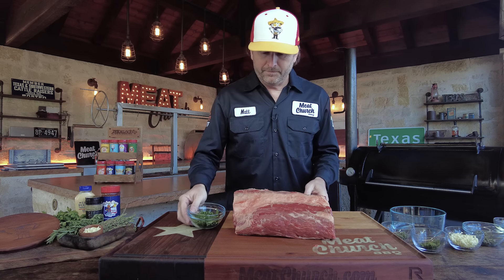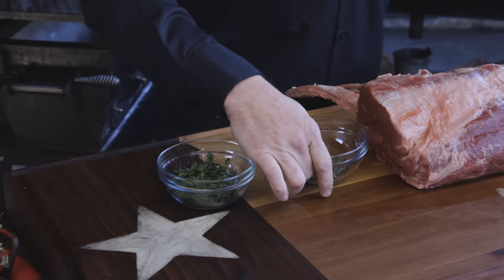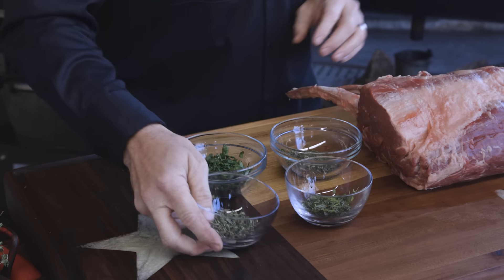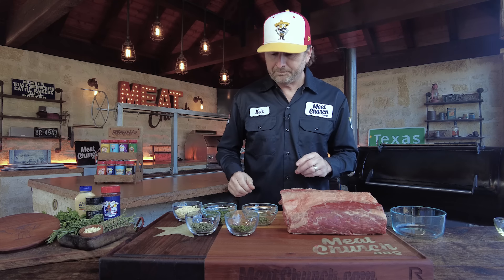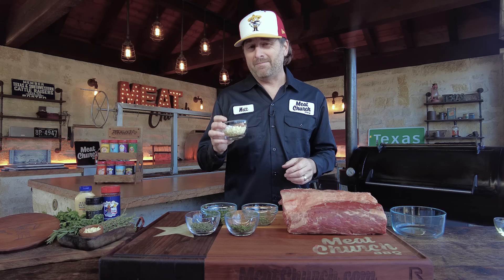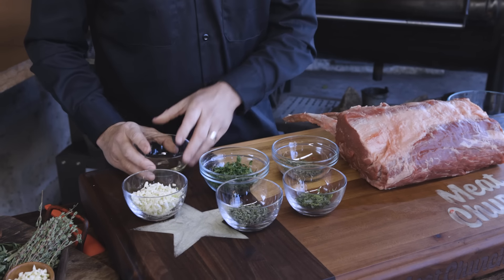I've already diced up a bunch of herbs: flat leaf parsley, rosemary, tarragon — or tarragon as my friend Dennis Prescott calls it — and thyme. We have half cups of all of them except the thyme, which is a quarter cup. There's also a lot more garlic because I want more than a quarter cup. And we have just a little bit of olive oil.